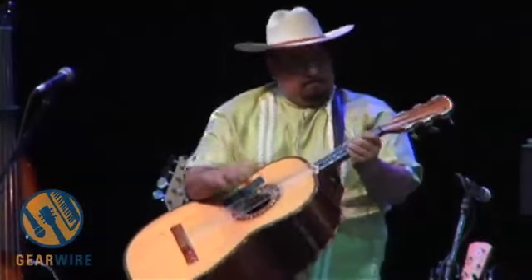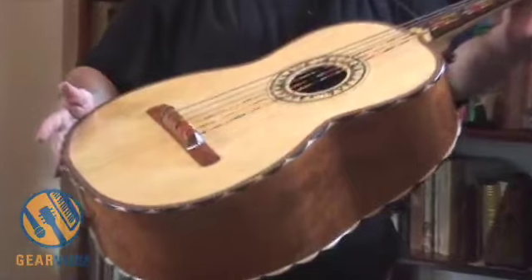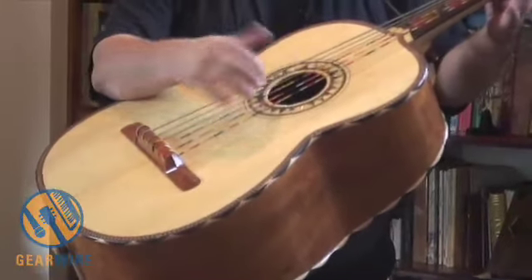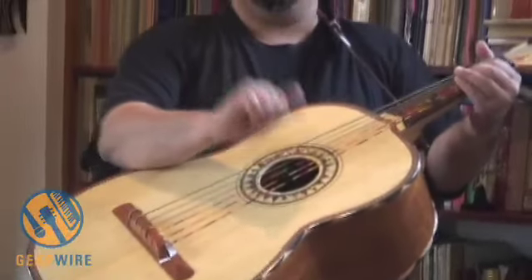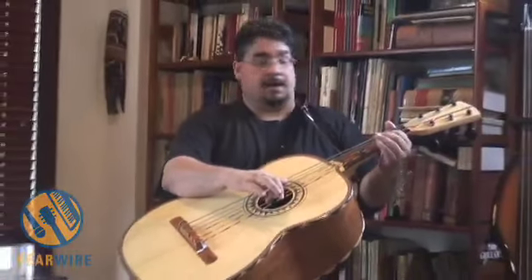This is a guitarron, for instance. It's an instrument that I play in the band. It's a six-string fretless bass and it's got a beautiful sound. It's always played in parallel octaves.